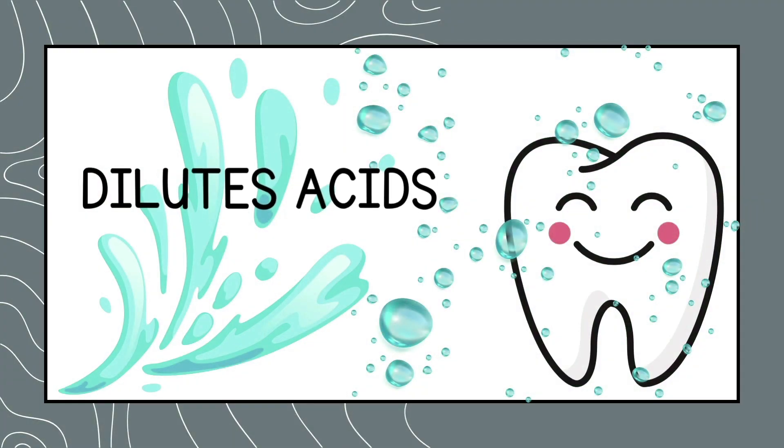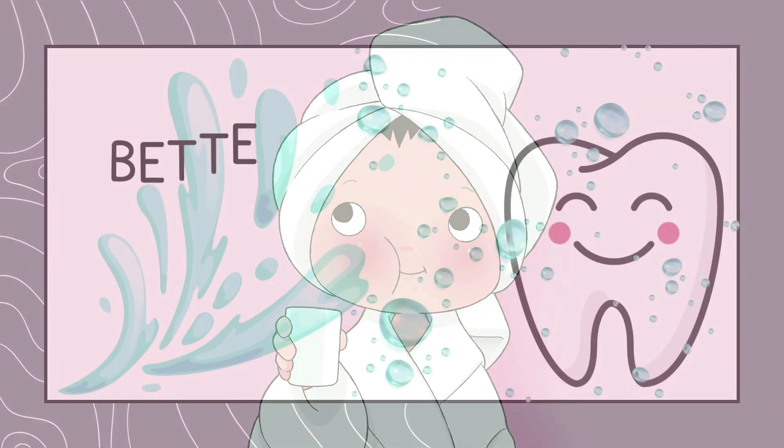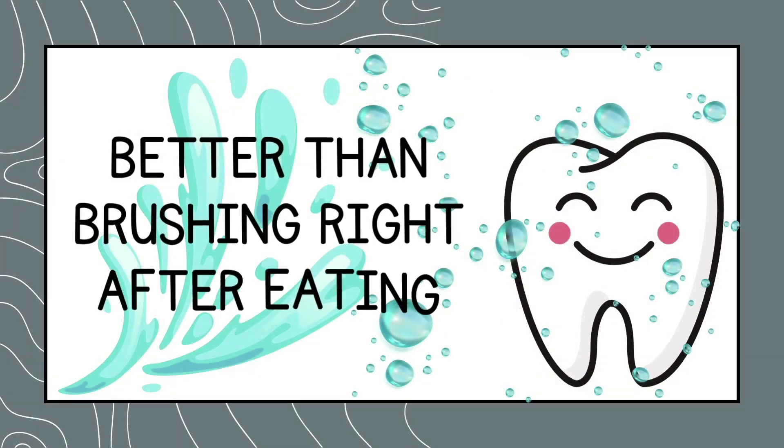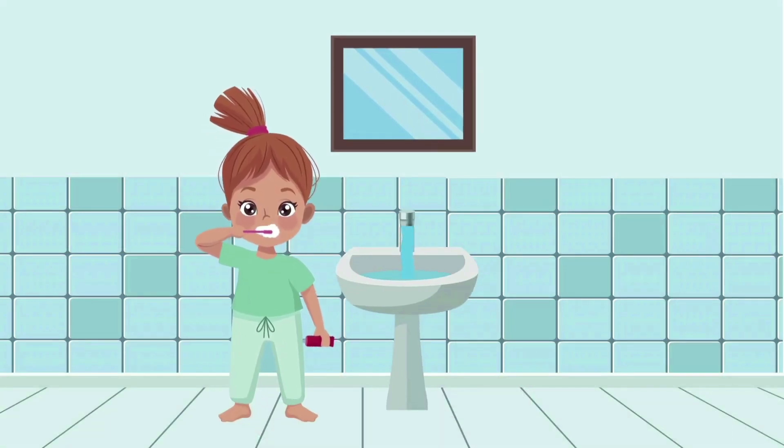Dilutes acids. Water dilutes the acids produced by bacteria in your mouth. Rinsing with water is also better for your enamel than brushing right after eating.